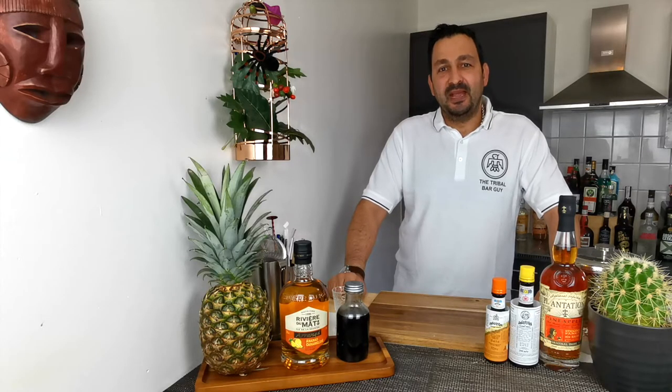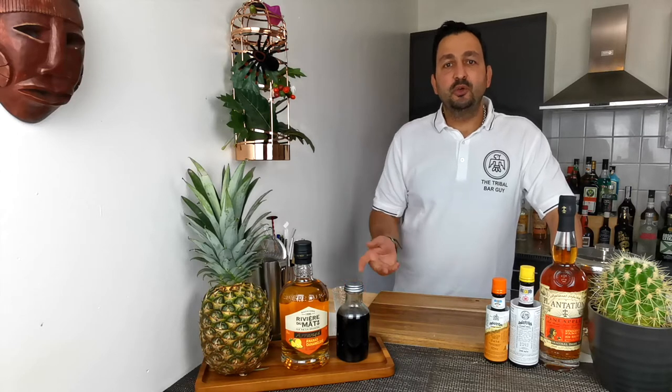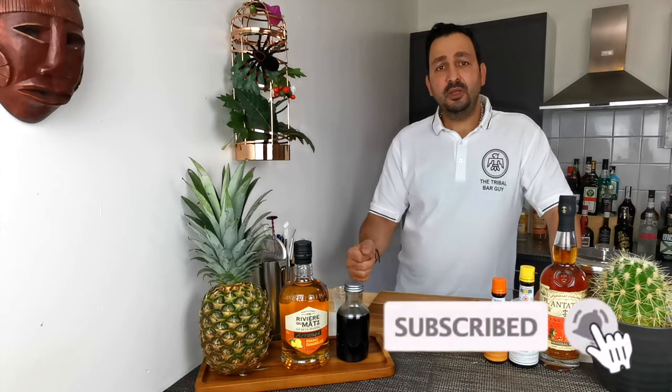Hi everyone, how are you doing today? Some time ago Vino from 60 Second Cocktails presented a cocktail called Pina Colada Old Fashioned, for which he used a split base between pineapple rum and coconut rum, and it looked really delicious.